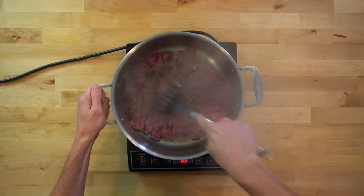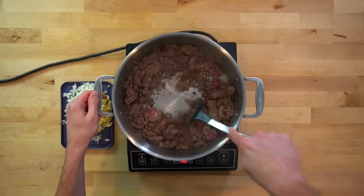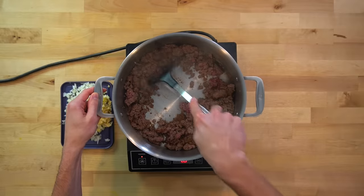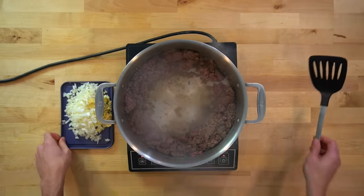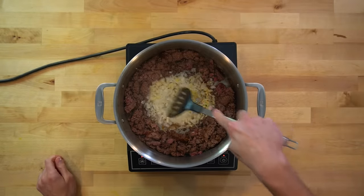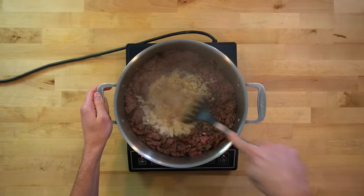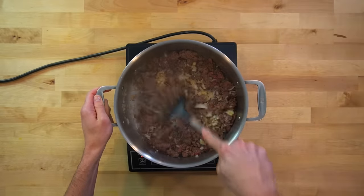Once it's ready to turn, flip it over to the other side and start breaking up the beef. When the beef is about 90% of the way cooked, move it to the exterior of the pan and allow the rendered fat to pool in the center. Then to that hole in the center of your pot, dump in your onions, garlic, and ginger. Toss these around in the fat and allow them to cook for a minute or two until they become fragrant. Once they reach that step, mix them into the beef.